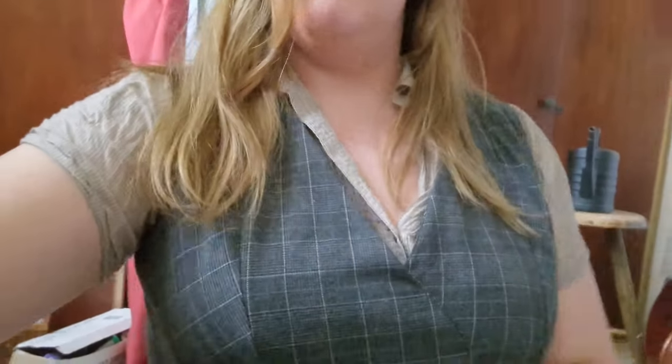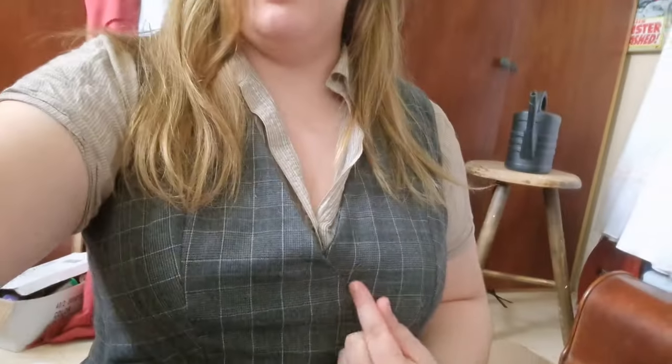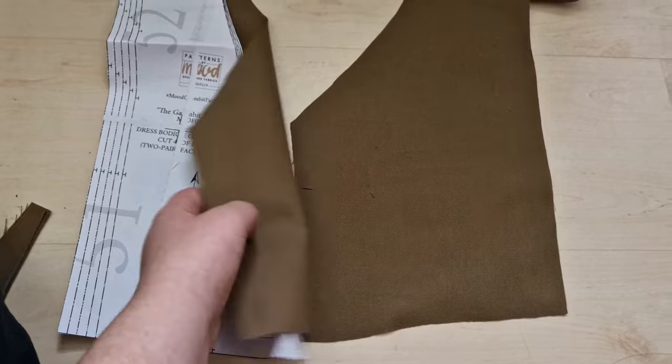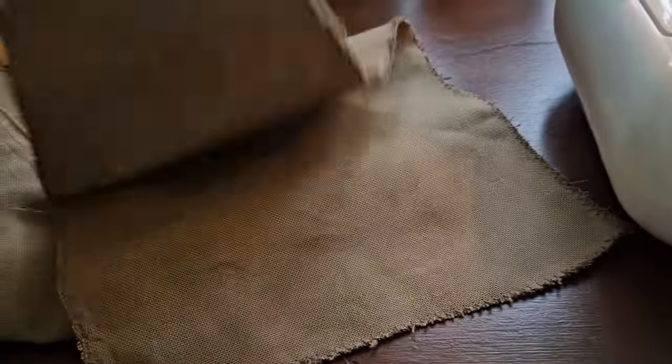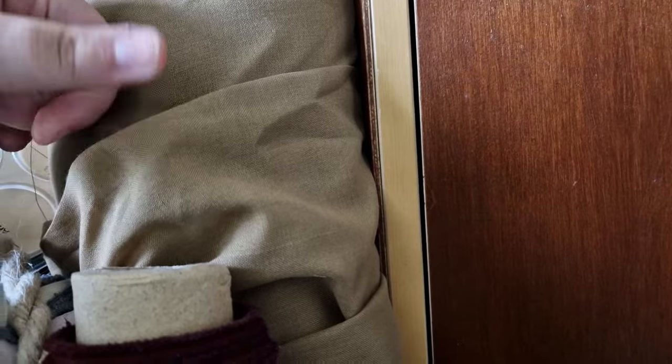I'm just going to try it out on the brown fabric, see if it works and what adjustments I'd need to make. I added a little extra shape for the button closure so it overlaps, and then I can have two rows of buttons here. I'll need to figure out what lining fabric I want to use, because I do want to be able to use this as a proper coat. I'm going to go with this thin, breathable fabric — that way it will protect the seams but keep everything very light and airy.